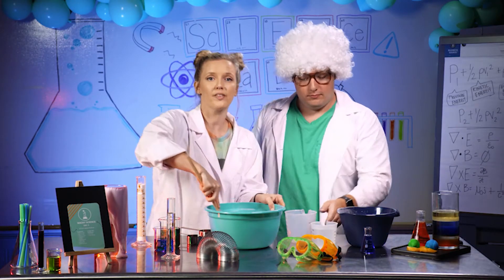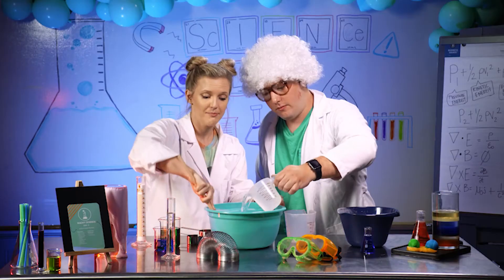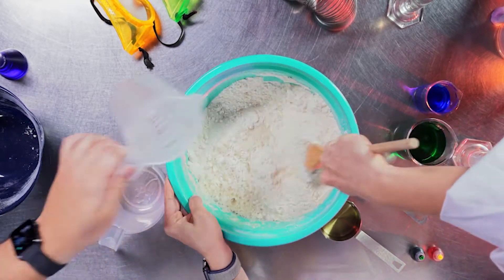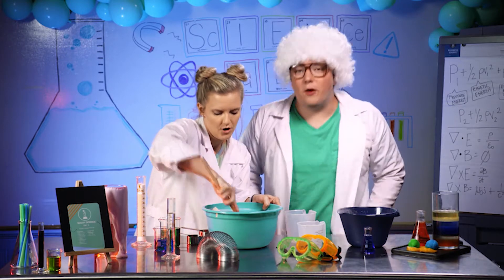Then we're going to add one and one-fourth cup of water to the flour and salt mixture. Make sure to mix it really well. That is looking good. Not quite Play-Doh yet, but we're on our way.